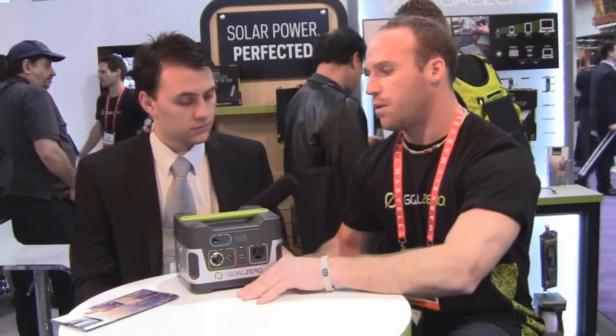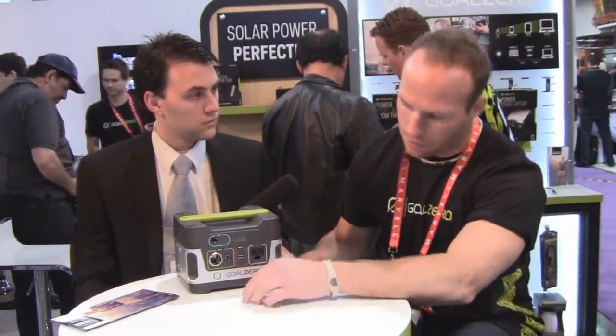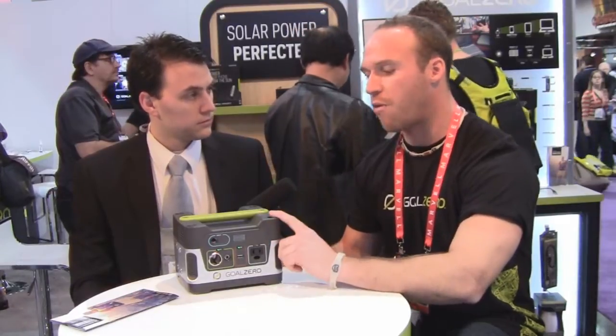We have a USB output, so all your tablets are going to be able to charge directly from there, and we have two 12 volt outputs — your standard 12 volt output like in your vehicle, as well as our proprietary 12 volt outlet for the Light Life and other accessories. This is clean and green — no emissions. It's running right now so you can't hear it, and you can run this indoors. You can charge it from a wall plug before heading out, or from our solar panels.